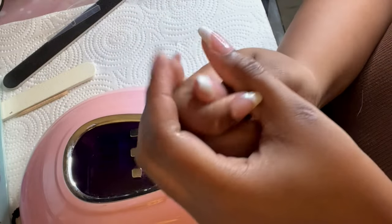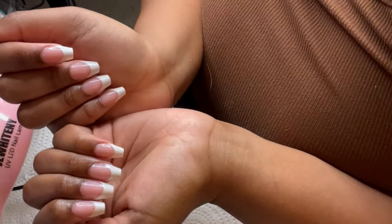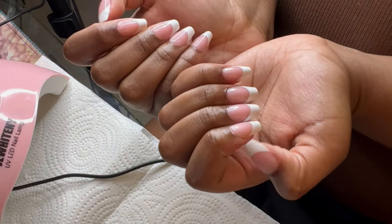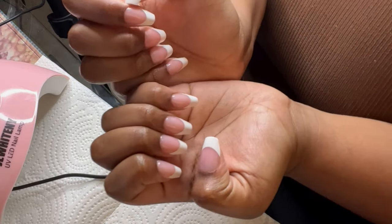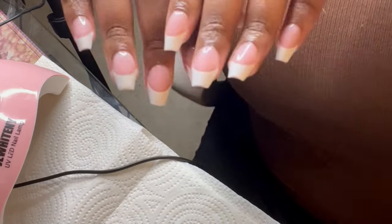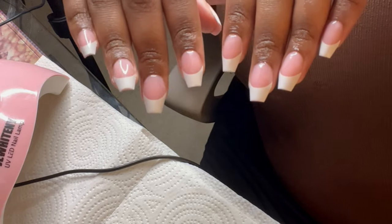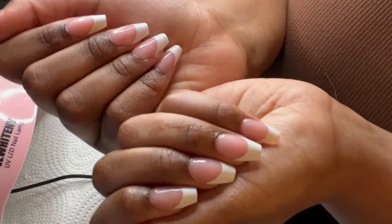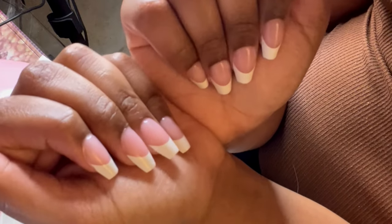I am literally obsessed — it looks like I went to the nail salon but for cheaper. We will absolutely be doing this from now on. They are sturdy, they aren't going anywhere, and I love me a good French tip. That's it for the video, I hope you enjoyed — bye!